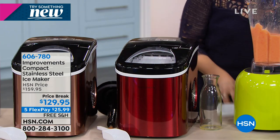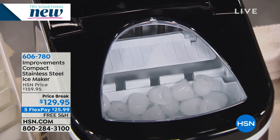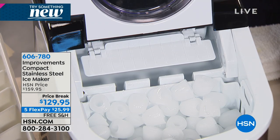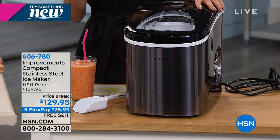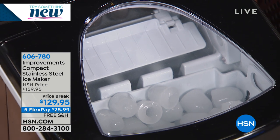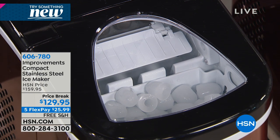We have 20 left in the stainless — the final 20 remaining. It's always the top seller. Today it's on five FlexPay payments of $25.99. It's the kind of item most of us really need. If you've ever run out of ice, if you do a lot of family entertaining, the holidays are coming. The summer's coming — you're going to be outside, put it on the porch, at a cookout in the backyard, on your boat, in your RV.